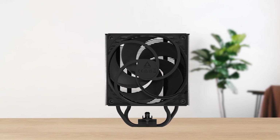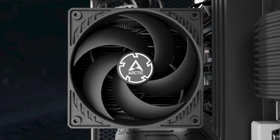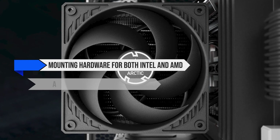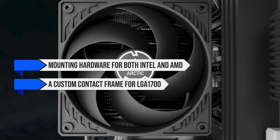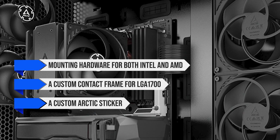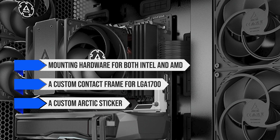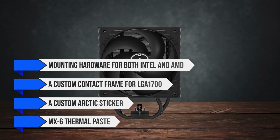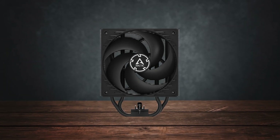For a budget CPU cooler, you get a surprising amount of accessories in the box. You get mounting hardware for both Intel and AMD, a custom contact frame for LGA1700, a custom Arctic sticker, and a generous tube of their highly regarded MX-6 thermal paste.